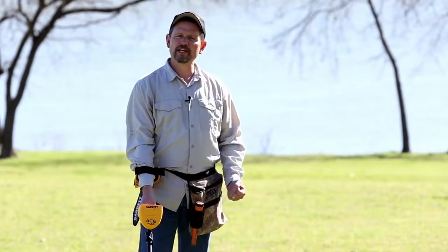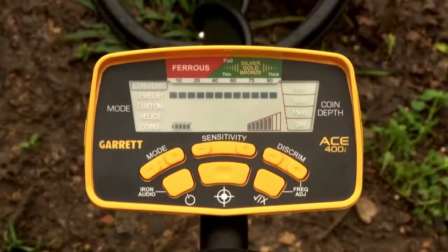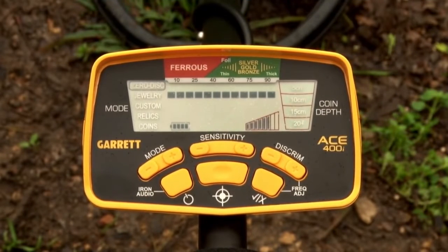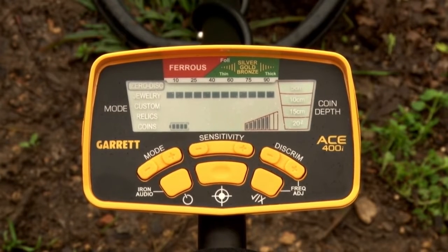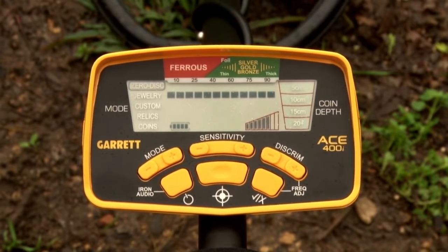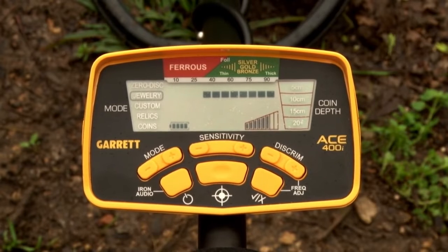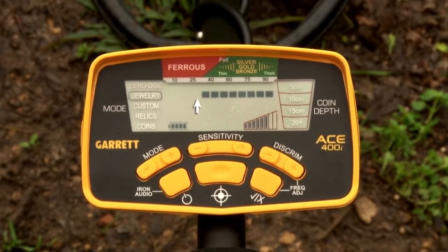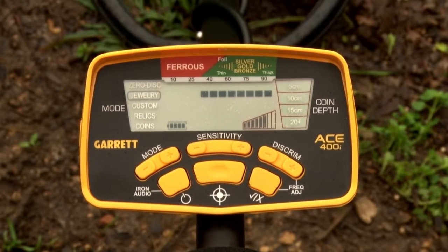The ACE 400i has four preset discrimination patterns plus a custom option. Use the mode plus or minus buttons to select between them. In zero disc, nothing is notched — all 12 pixels are active. Use this mode when a target signal is inconsistent or when you don't know what type of metal you're looking for. Jewelry mode ignores most iron trash but finds rings, watches, bracelets, and other types of jewelry.